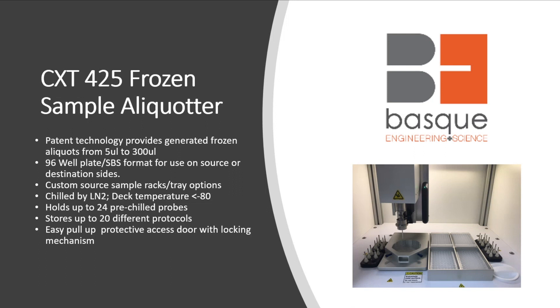The 425 is also chilled by liquid nitrogen, and the deck temperature is well below negative 80°C. This instrument holds up to 24 pre-chilled probes and stores up to 20 different protocols. It has an easy pull-down protective glass door with a locking mechanism, instead of the protective shield that is on the 353.